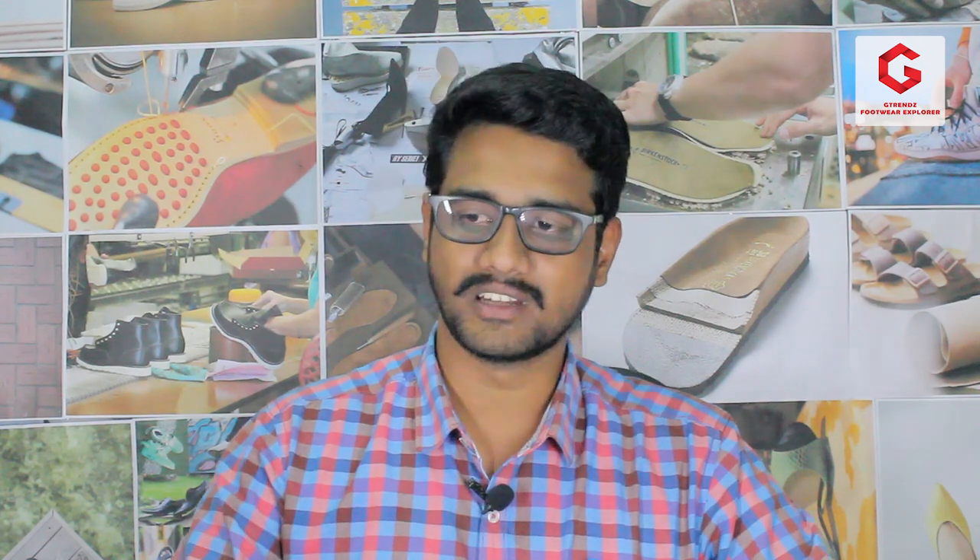We have been exploring our products for two weeks, so we have a new product here. This is a product for women, and we are going to review the best women's launch. We have a campus brand with a walk-in shoe for ladies.